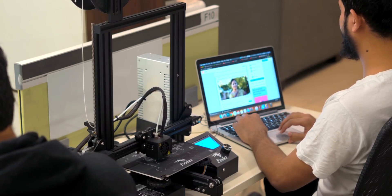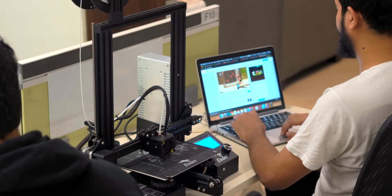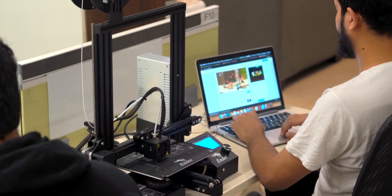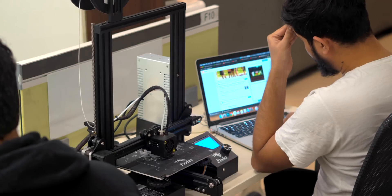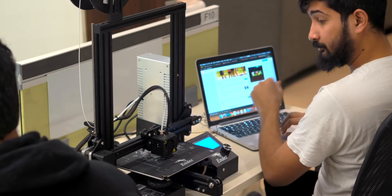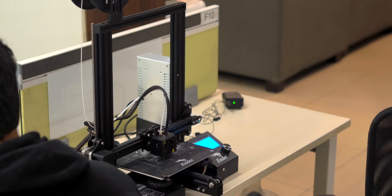3D printing is a slow process and I don't mind that at all, but the printer gets really loud when it's printing something. I had to put the printer next to my work desk and this is what I had to endure for 8 hours a day straight for a month. But I couldn't stop myself and I printed a bunch of stuff to test the capabilities.